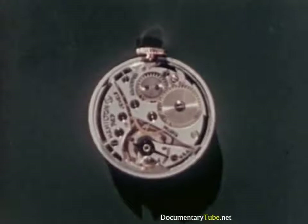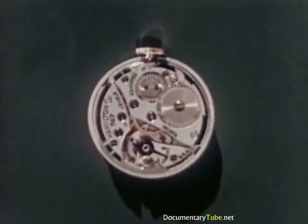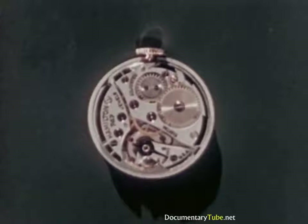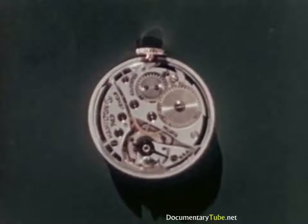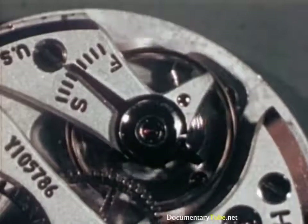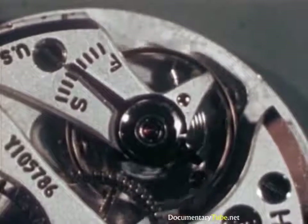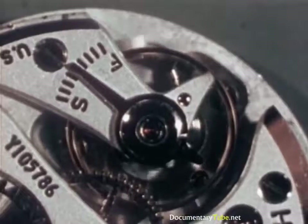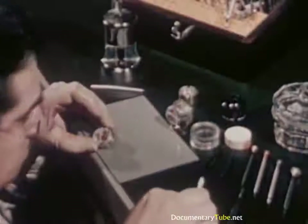Now we know what time it is and how and why we know. A fine watch itself is, of course, a compact precision mechanism with parts miraculously small and fashioned by craftsmen with incredible accuracy. But the basic principles are those we have just seen, frequently applied on a scale almost microscopic to produce the world's most accurate, portable, measuring instrument.